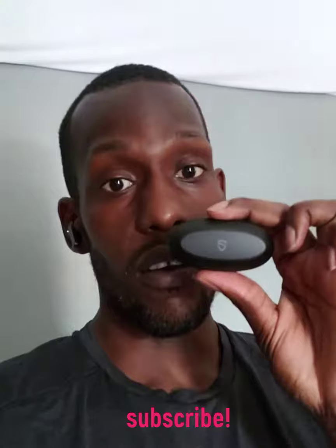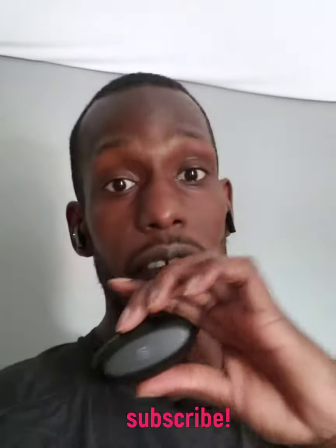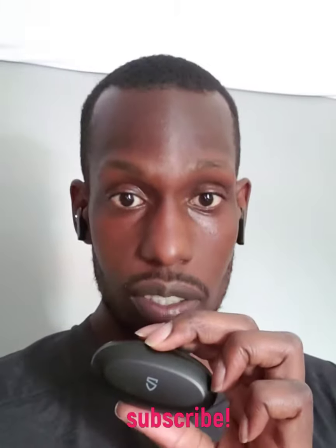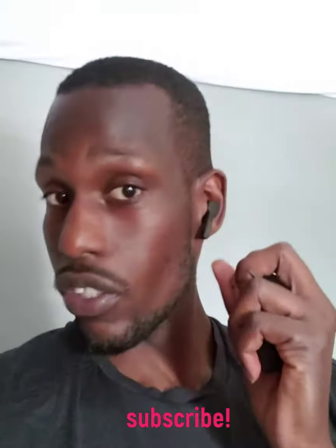If you're looking for earbuds that are heavy on bass, these are not them. If you're looking for earbuds that are loud enough to block everything else out, these are not them either. These are not noise-canceling earbuds.